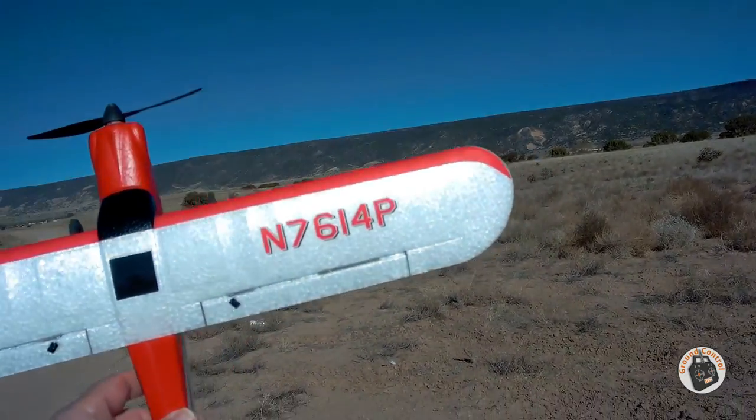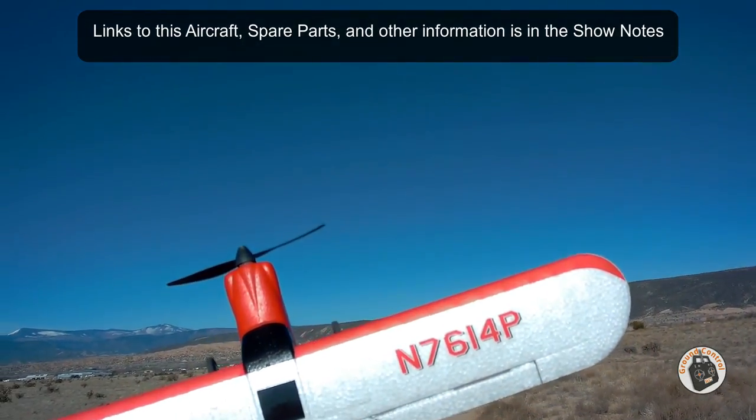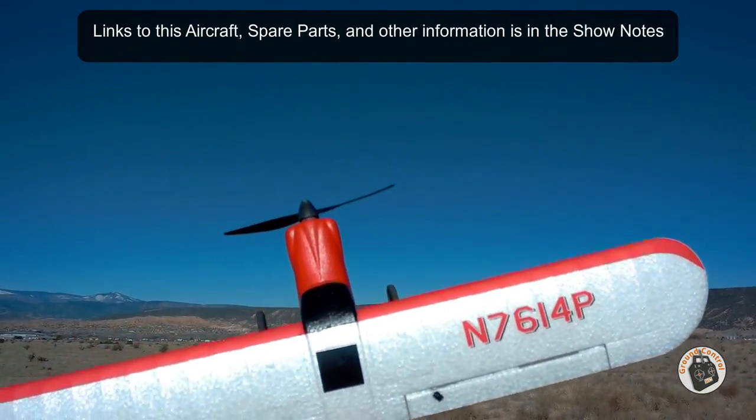I'm going to be putting a lot more battery packs through it today. I finally got blue skies. Thanks for watching — please give a thumbs up, don't forget to subscribe, and I will see you in the air.